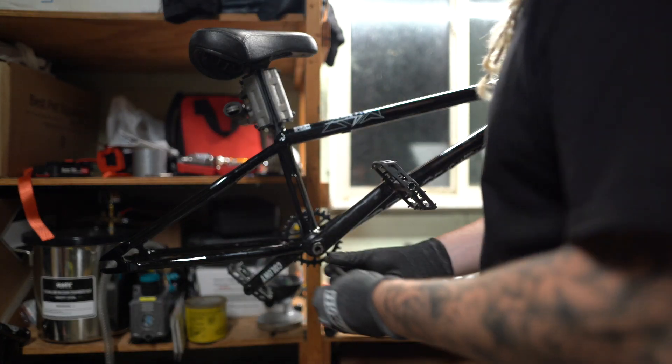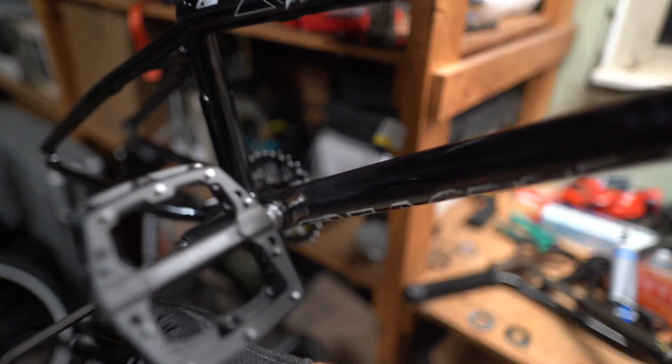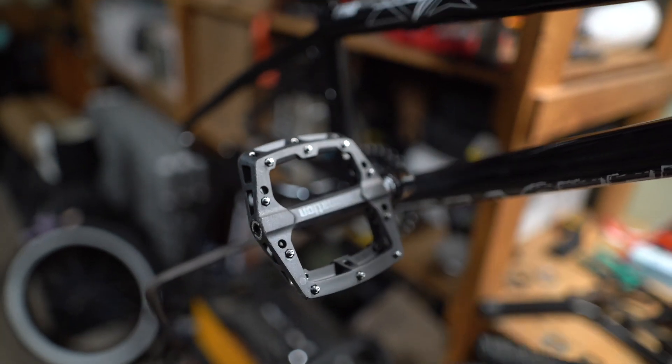Let's snug these boys down. I don't know if I'm going to keep these Alienation pedals because these things are deadly. Metal pins in general are deadly, but these have so much grip. If you're looking for a pedal that grips, these grip — great for a mountain bike pedal. I think I'm going to take some pins out for kick whips because they just don't let go of my foot.